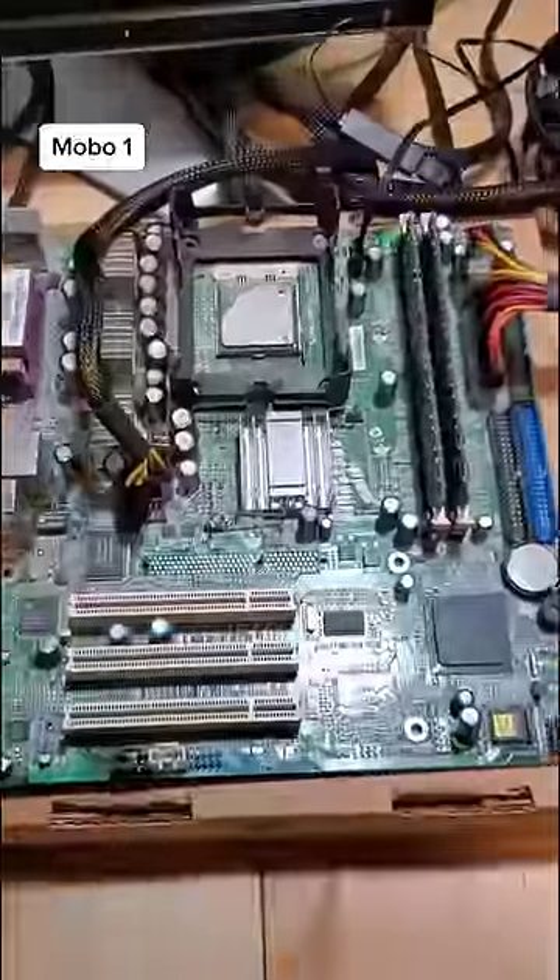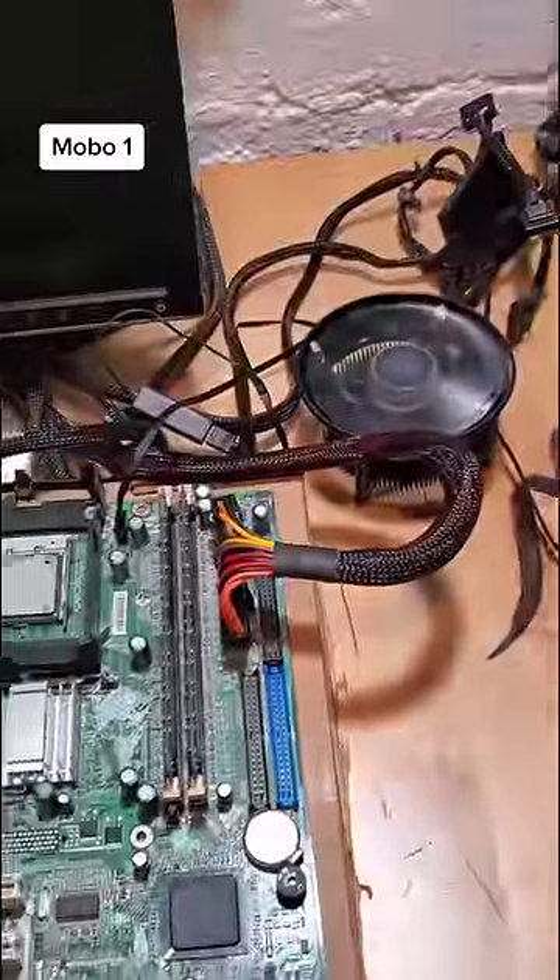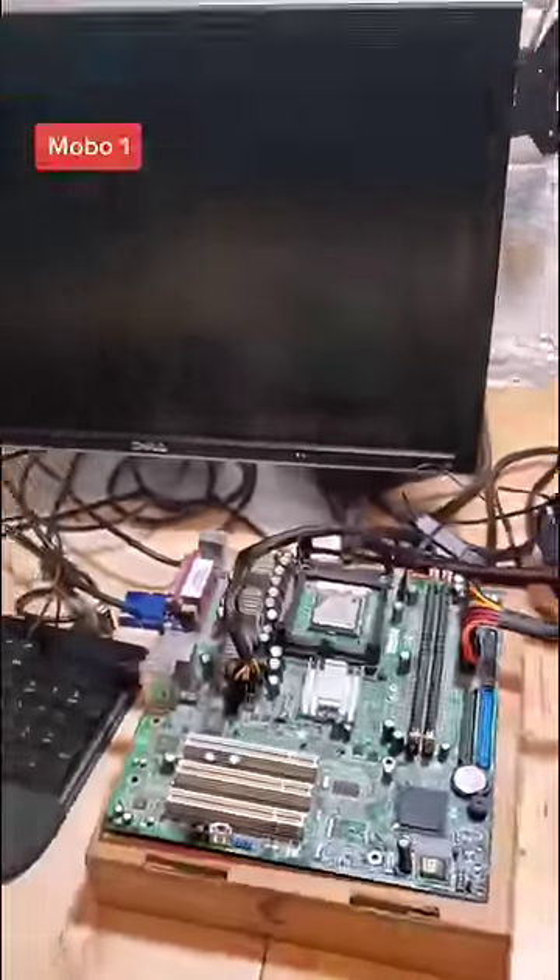Up first is an Intel 478 socket motherboard released in 2001. Surprisingly, the board powers up as we can see with the CPU fan. However, there's no display.